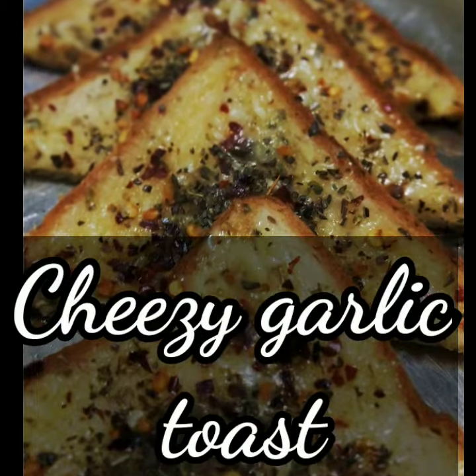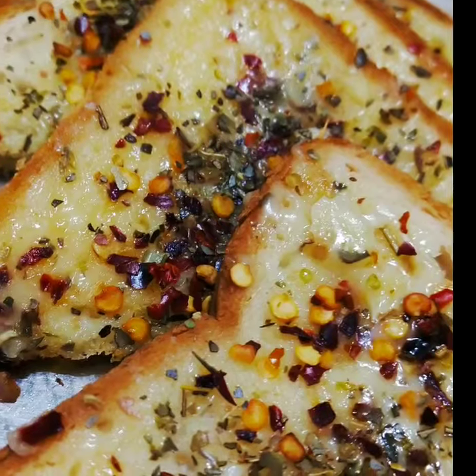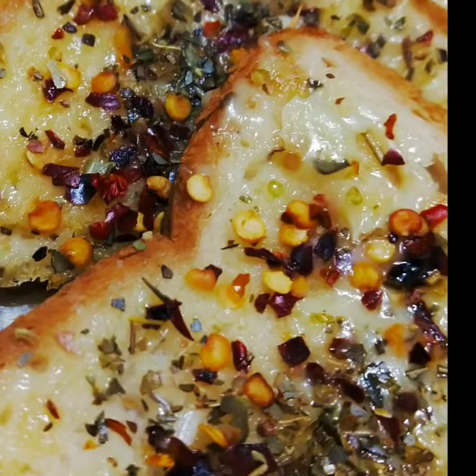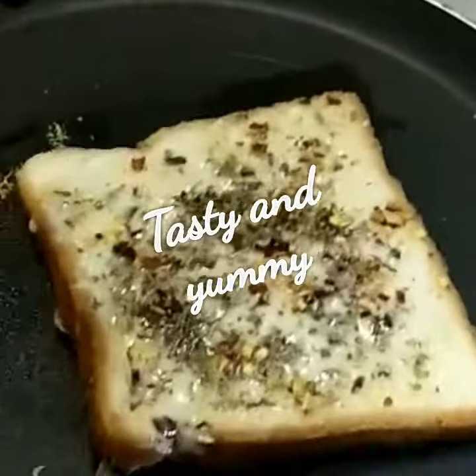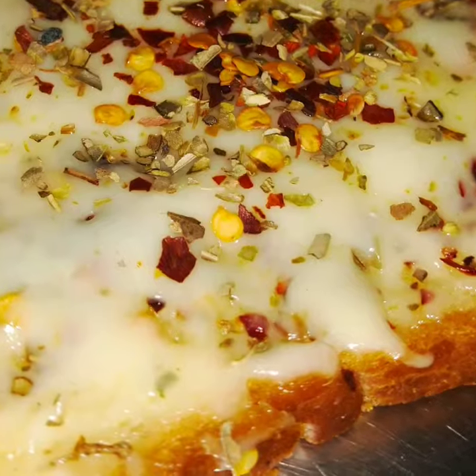Hello friends, welcome back to my channel. Today we will make a cheesy garlic toast — a yummy and tasty recipe. You will eat it until the dominoes. If all youngsters and children like this recipe, please check this recipe. Try this recipe at home. We can make this recipe at home.